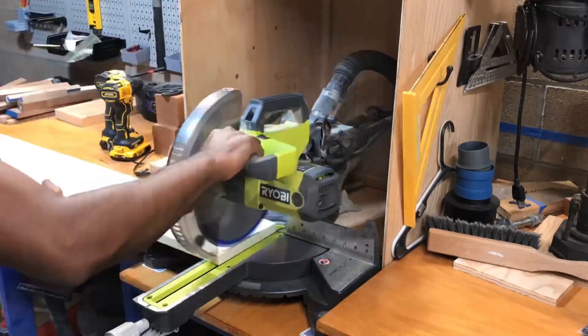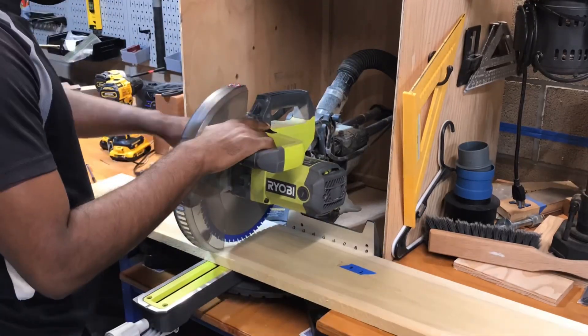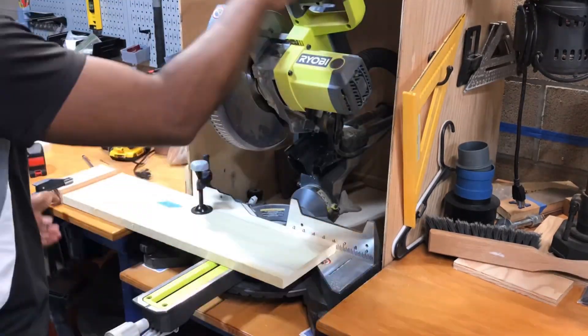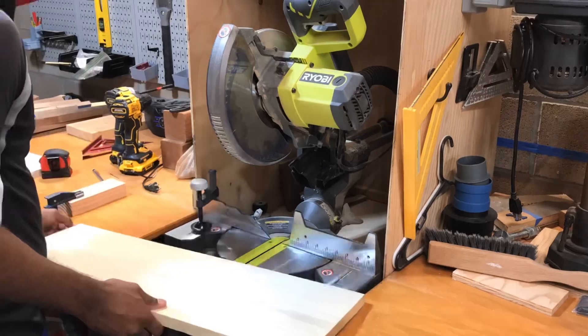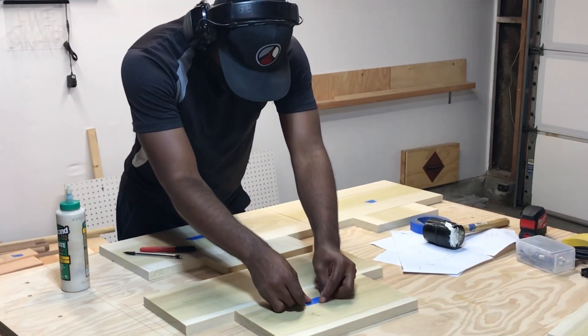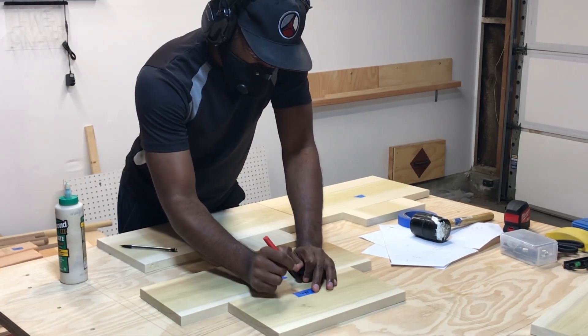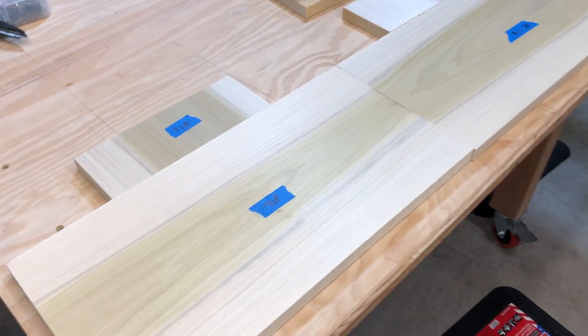Here's a time lapse — basically the same thing. We're cutting off the factory edge and then measuring and cutting the pieces we need. Make sure you wear safety glasses and a mask, as there's sawdust all over the place. Then we'll put the tape back on so I can label the pieces and make sure they're exactly how I want them — I don't want to get confused.